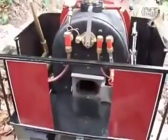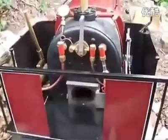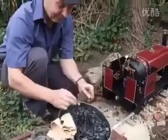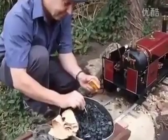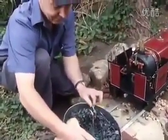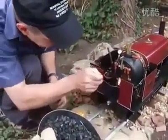This is charcoal soaked in BBQ lighting fluid and we're using this just to get the fire lit. We're lighting the fire now, getting some BBQ charcoal going.